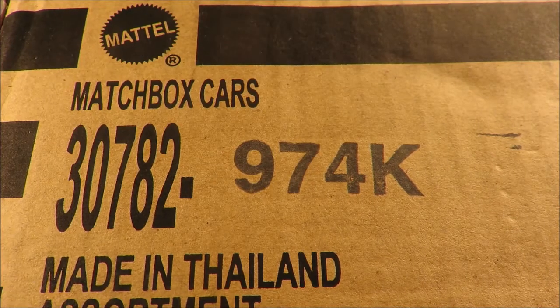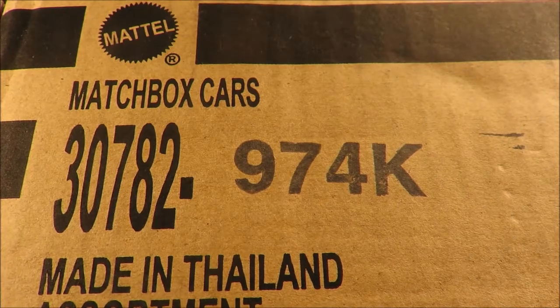Hey YouTube, Fireflash here, coming at you with a Matchbox haul video.